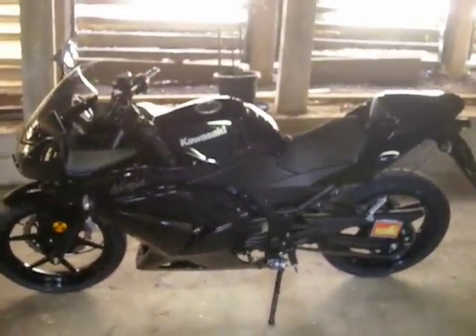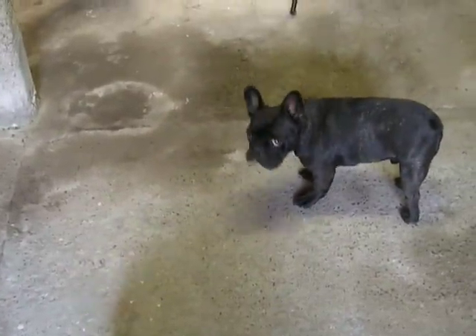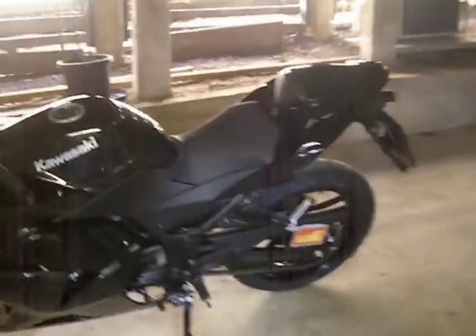Ok guys, here she is. Seacal fitted. That's my two stupid dogs. What do you reckon, bro? Yeah, it looks pretty good. So, let's take a look.